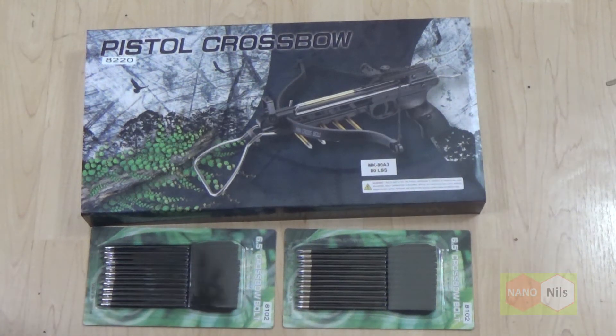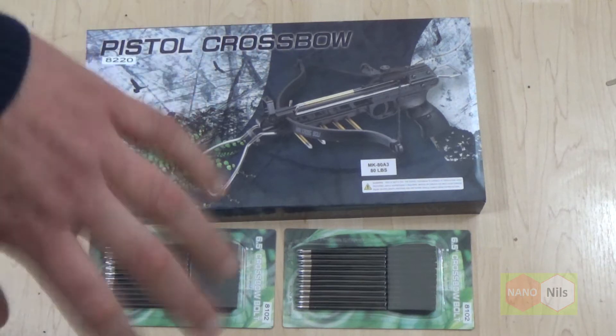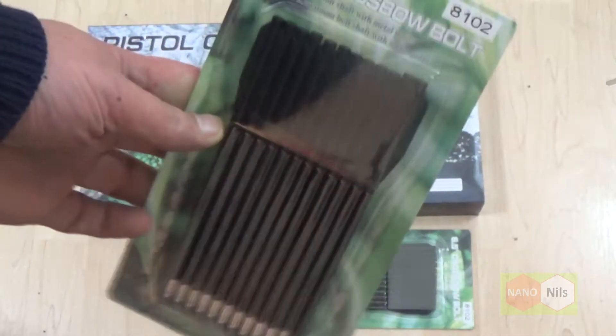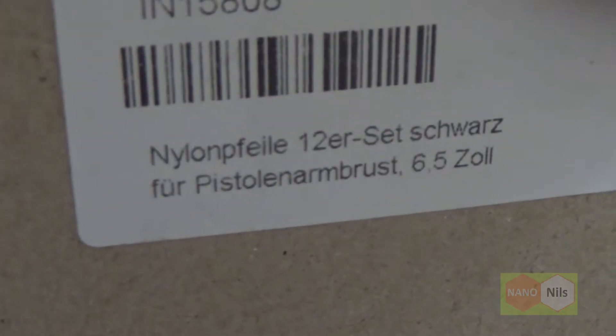Hi, here's Nanoneals. I have this pistol crossbow — in German language, Pistolenarmbrust — and two sets with balls. 12 balls in every set. Nylon.